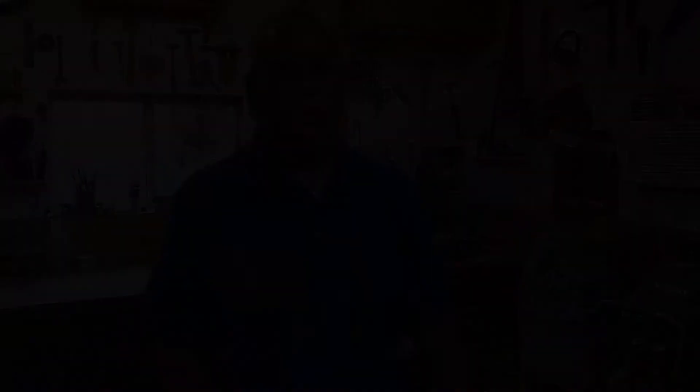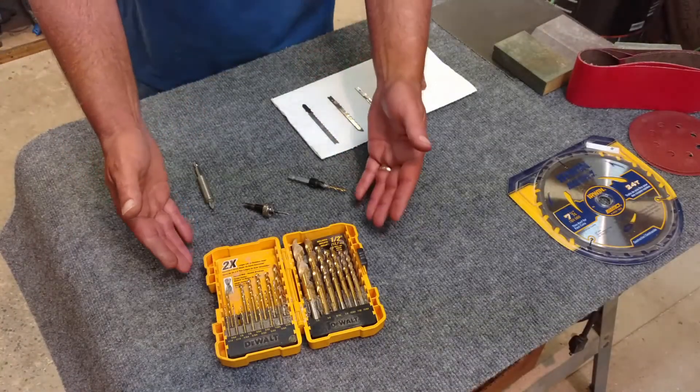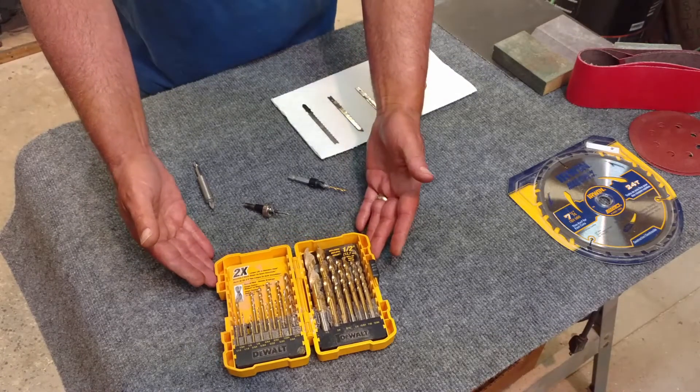Before we get into the actual corded power tools, I want to talk about the accessories you need to buy along with your tools. These are simple things you're going to need - not an end-all. As you progress in your woodworking, buy the tools, drill bits, and sandpaper that you need. That way you can figure out what works best for you. Don't go out and buy a bunch of stuff you think you might need that ends up just laying in the shop unused.